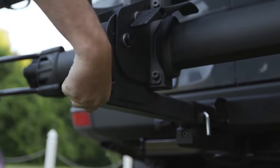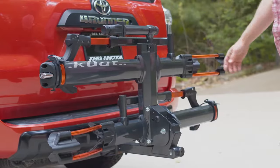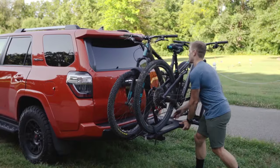Every rack in the Envy family comes equipped with our hand-tight cam system, which keeps the rack nice and tight in the hitch. It also has a foot lever on the pivot that allows you to lower the rack with one hand — keep it going 45 degrees all the way to the ground.